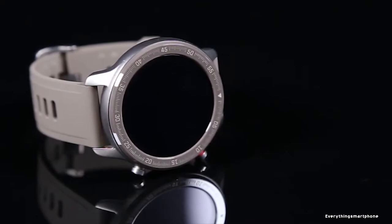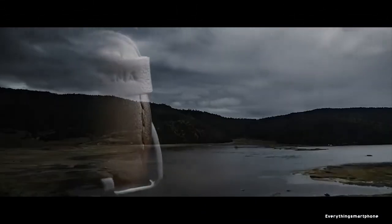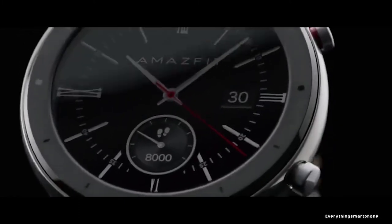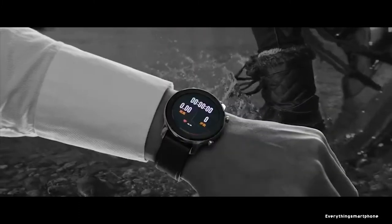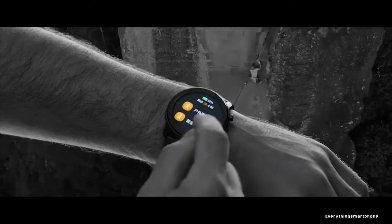It also features a 6-axis accelerometer, 3-axis geomagnetic sensor, capacitive sensor, ambient light brightness sensor, and more. Amazfit GTR has a 410 mAh lithium polymer battery with a standby time of 47 days. This watch is available in black color only and weighs about 48 grams.